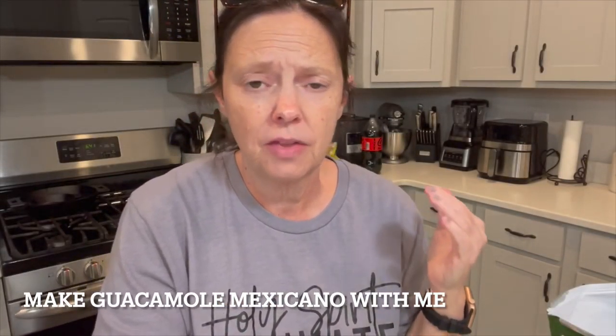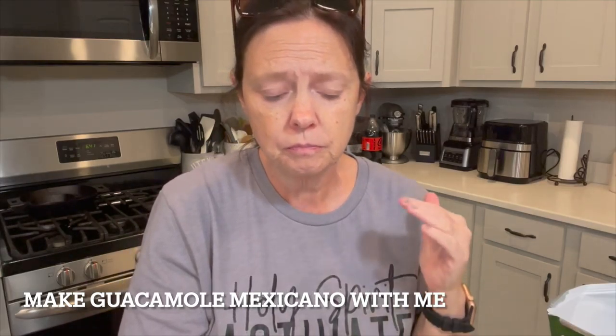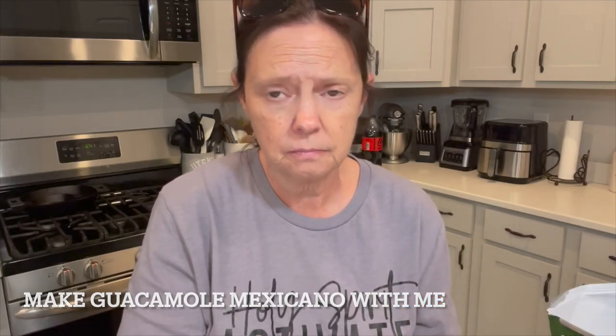I could not help myself. I had to go to Publix and get all the things and I just made a whole ginormous bowl of the guacamole Mexicana. This is going to be in heaven for sure, no doubt about it.